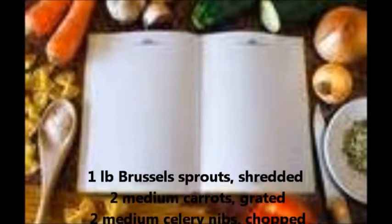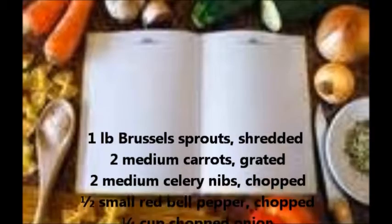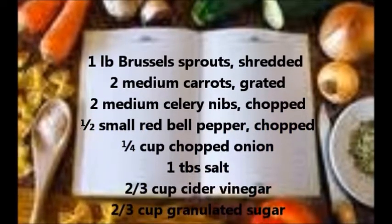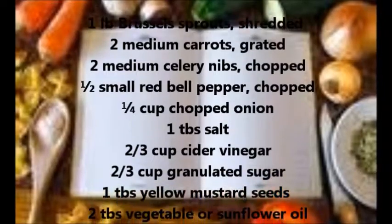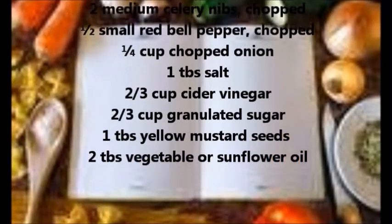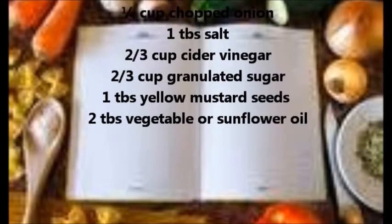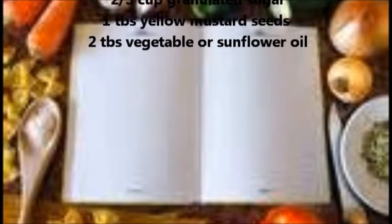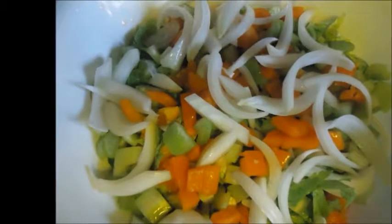You'll need 1 pound Brussels sprouts, shredded; 2 medium carrots, grated; 2 medium celery ribs, chopped; 1 half small red bell pepper, chopped; 1 quarter cup chopped onion; 1 tablespoon salt; 2 thirds cup cider vinegar; 2 thirds cup granulated sugar; 1 tablespoon yellow mustard seeds; and 2 tablespoons vegetable or sunflower oil.